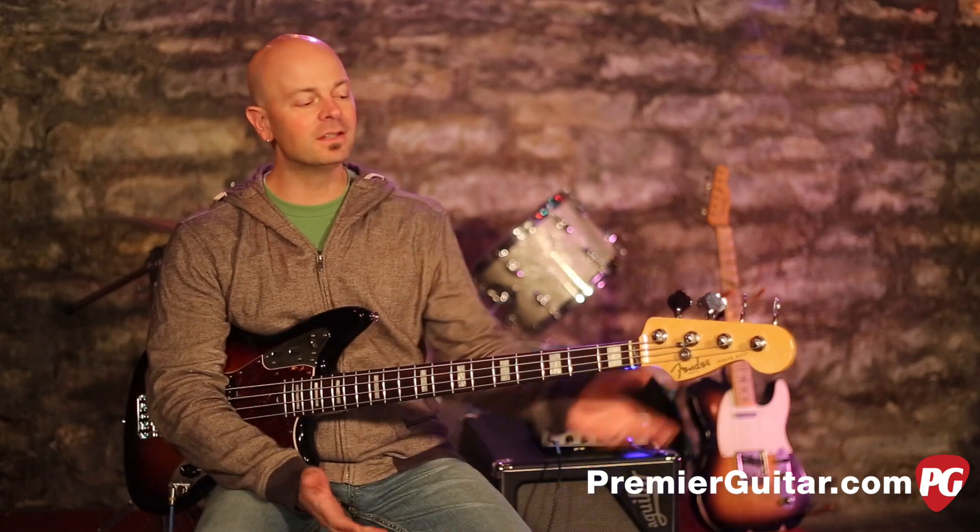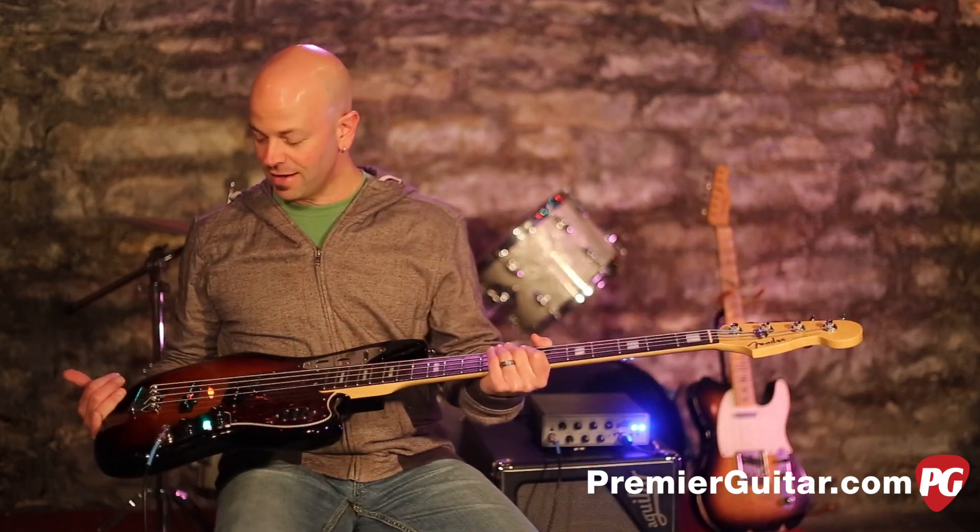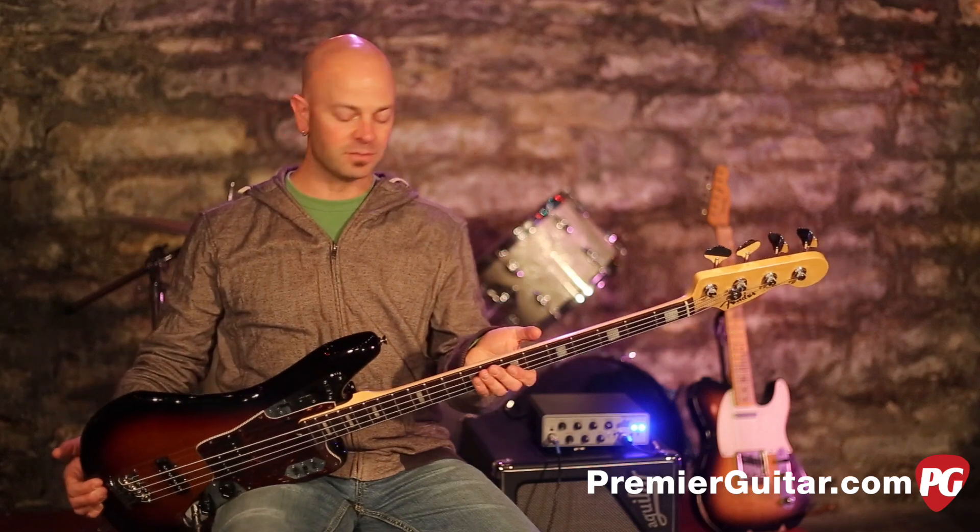Hey everybody, this is Steve Cook with Premiere Guitar and PremiereGuitar.com. Today we are holding the Fender American Standard Jaguar 4-string bass. Look at this beauty — just look at it. They have redesigned this thing from top to bottom.